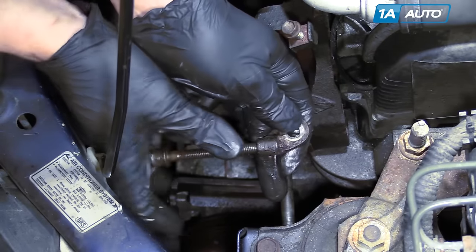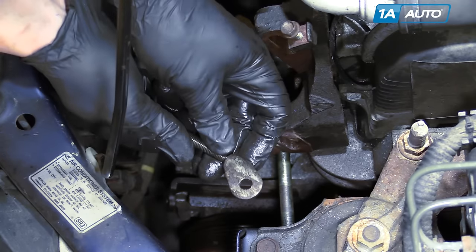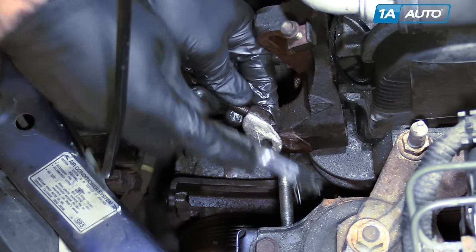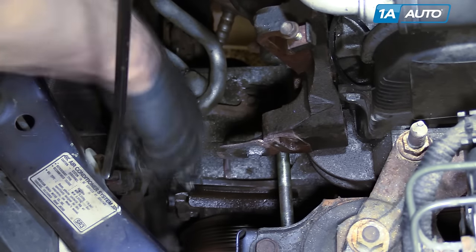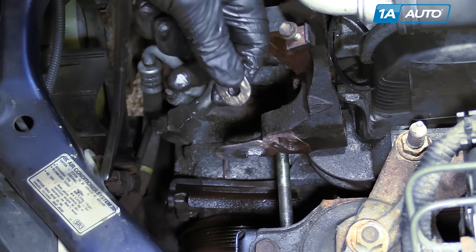The adjuster is now cleaned up so it spins nicely and freely. Just use a wire brush to clean off the surfaces that are going to rub together — on the bracket and down below — then apply a little bit of oil so they can slide back and forth nice and easy.